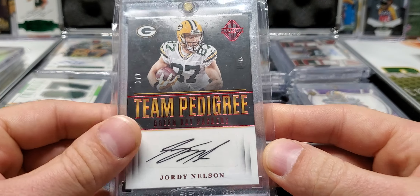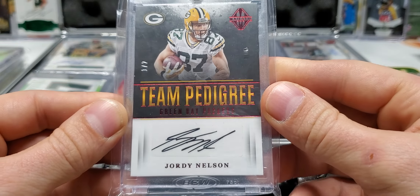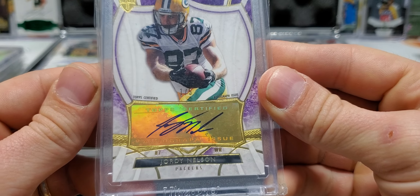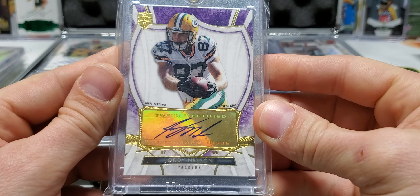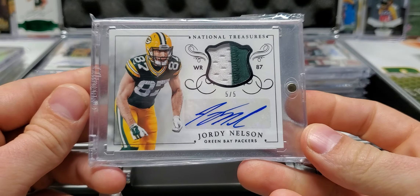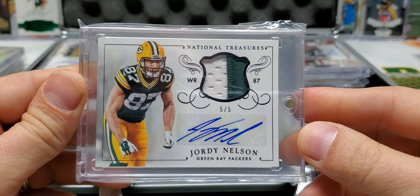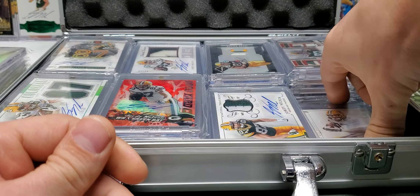Team Pedigree — I think I got this at the National last year, one out of two. From Topps Supreme, 2013, one out of five. Five out of five — I got the Nike Swoosh 101 of this too. 2014 game-worn material, 2014 patch auto. Too bad this year wasn't on-card, but you know — can't be too picky.